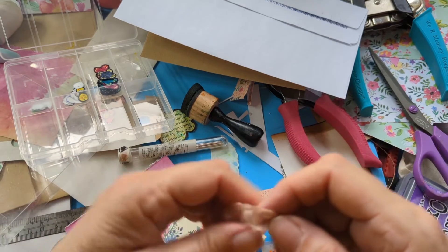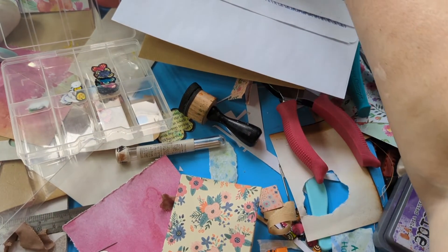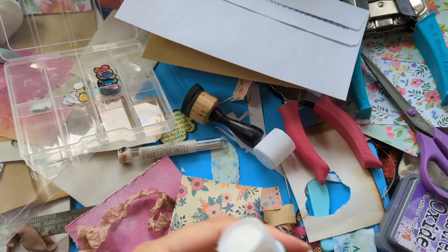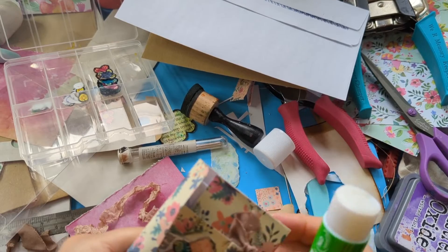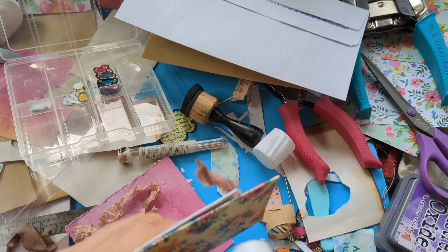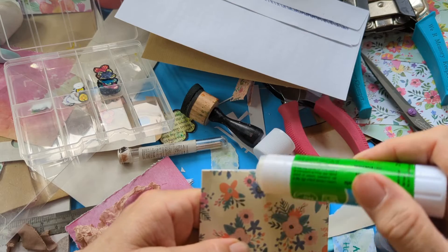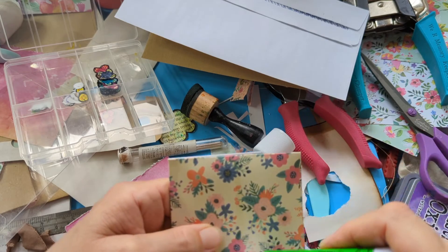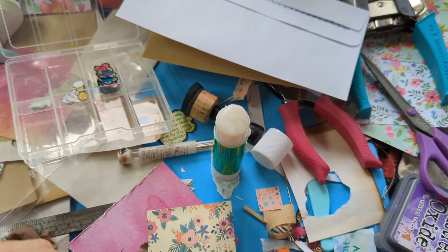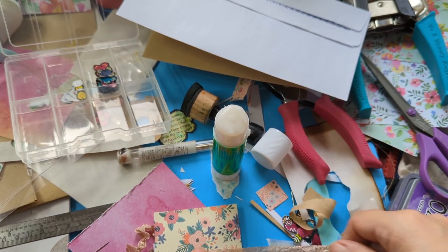I'm going to glue this on the back. The preferred glue is actually this one — I used Art Glitter glue for the other one. I'm going to glue it in the middle using the edge so it doesn't spread everywhere. That's right in the middle there. I think that's going to fit — I'm going to make sure we're about the same length.